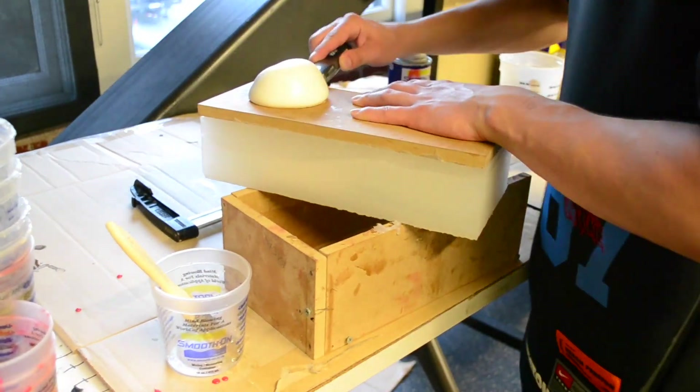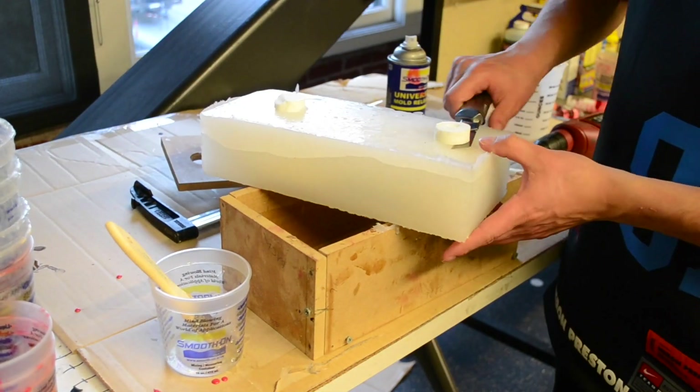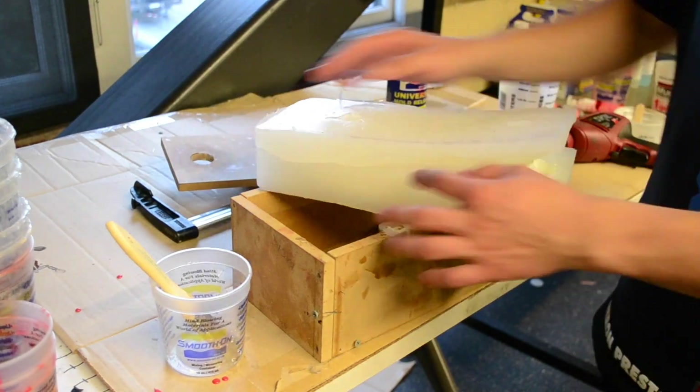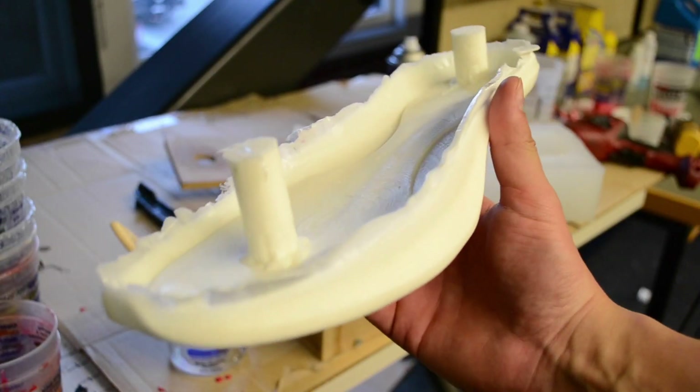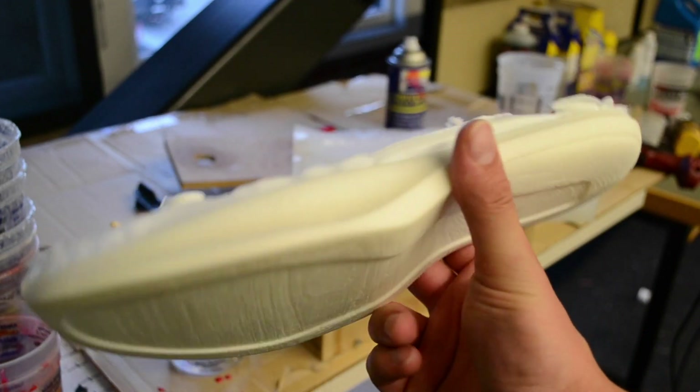Now that the foam is cured, take it out of the box and see what you've got. Use a knife to cut off the little overflow bubbles, peel off the top, cut the bubbles off the mold, peel the silicone off, and then carefully peel it away from the sides. And there you have it — your finished part.